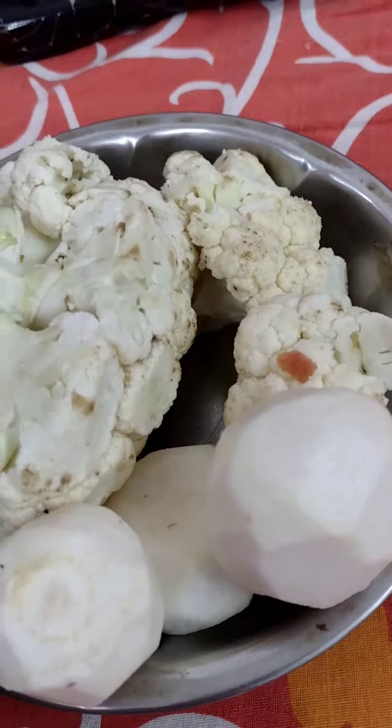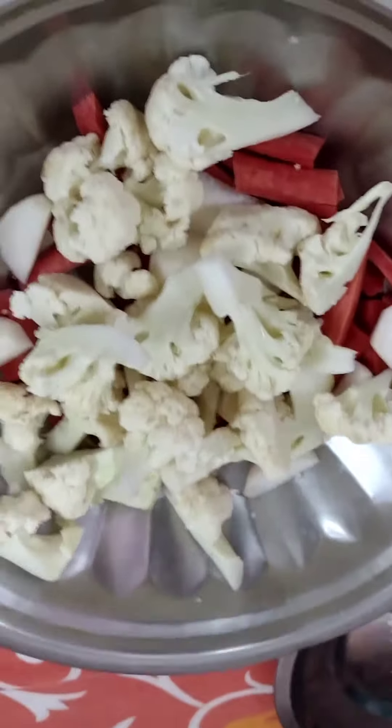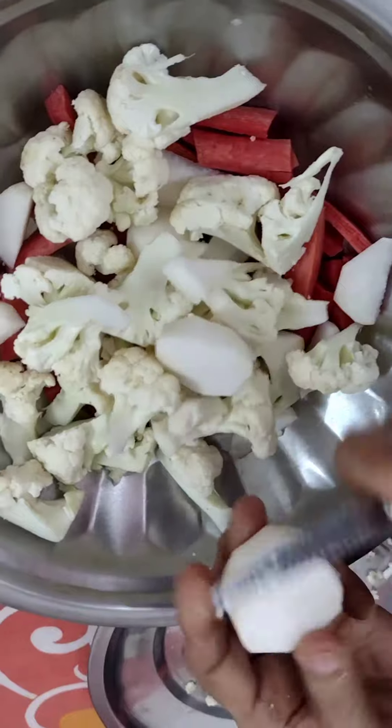The three vegetables are Shalgam, Gobi, and Gajar. We are using 500 grams of each. We have started.